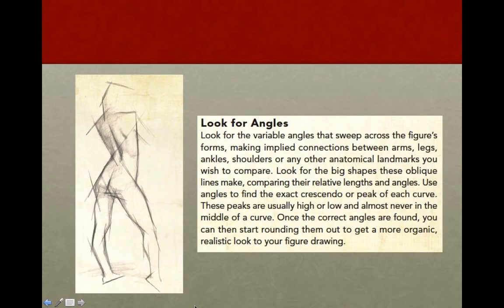Using these angles also helps you clarify the kind of curves the figure has. For instance, if you look at the lower left-hand leg, I have two angles to describe the curve on the back of the leg. This helps me find where the curve actually breaks, where it changes direction. It also helps keep the artist from making curves that are too symmetrical or stylized.